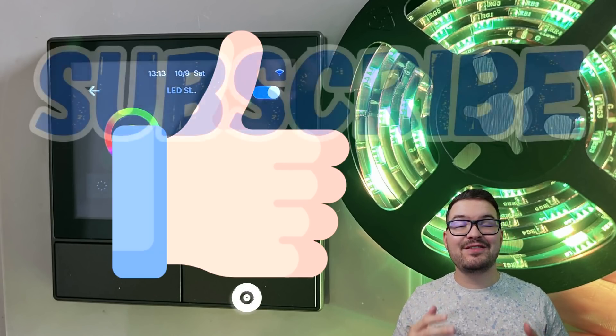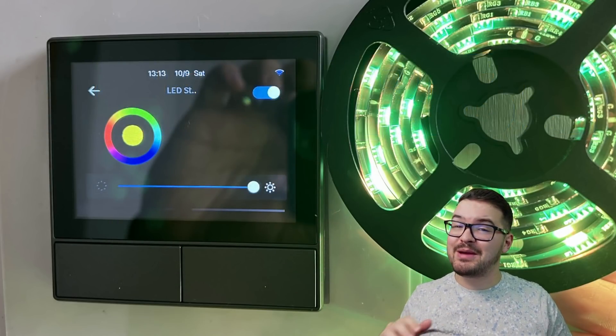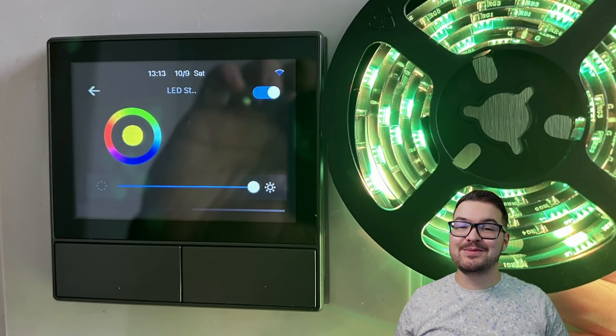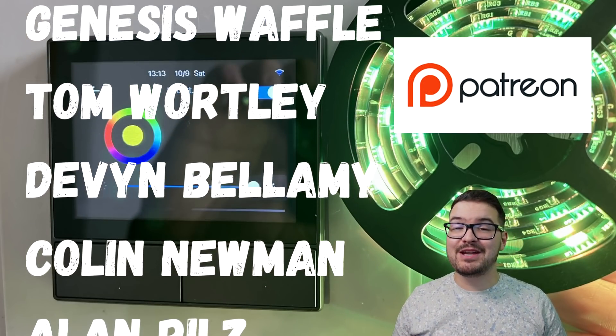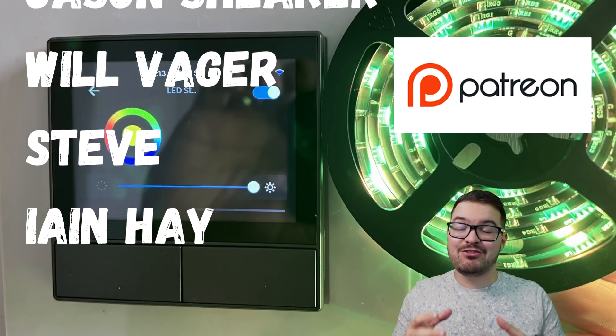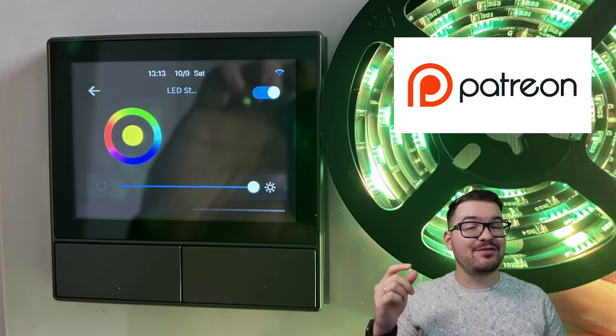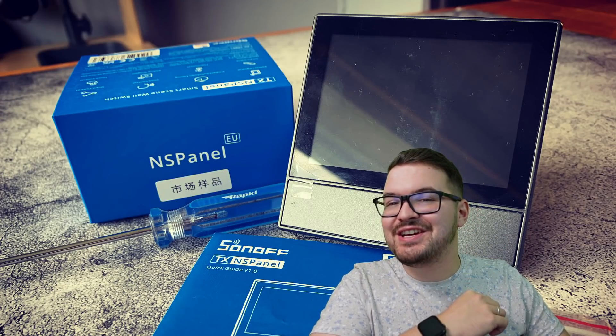And there we go — that's been a look at the NS Panel. If you've enjoyed this video, don't forget to drop a like, hit subscribe, and ring the notification bell. A massive thank you to my Patreons — if you're interested in supporting the channel you'll find a link to my Patreon in the description below. Thanks for watching and I'll catch you in the next one.